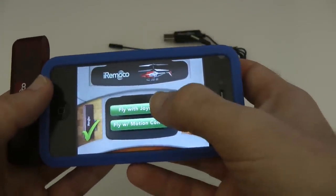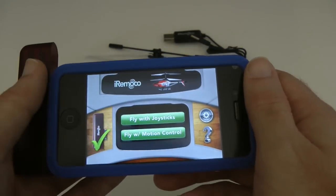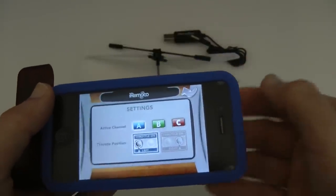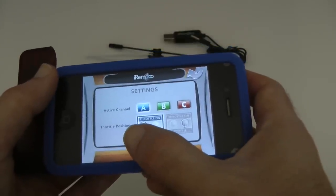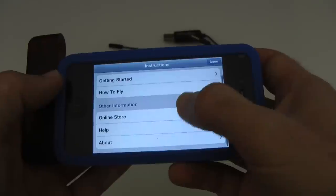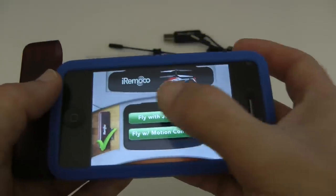We've got two choices: fly with joysticks or fly with motion control. Motion control means moving the iPhone around to steer the helicopter. There's also a settings button — you can select active channel A, B, or C, so you can switch between channels to control different helicopters. The throttle position can also be moved from left to right. There's a question mark button that brings up instructions, getting started, how to fly, online store, help and about — nicely laid out and very easy to get to grips with.